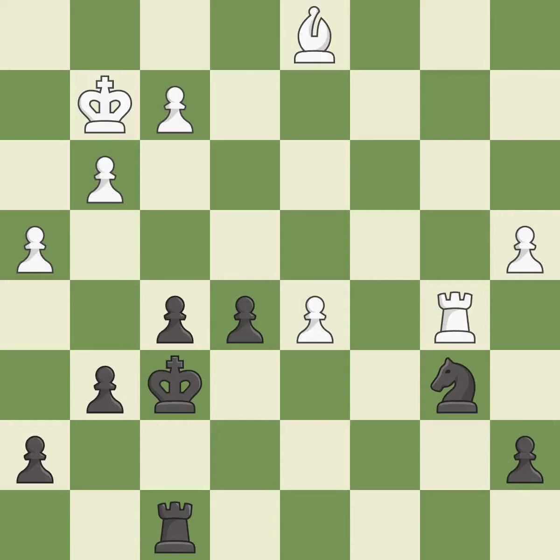This threatens to kick a knight — it is a mistake. That's not a mistake, but it's not the best move either — it is good. This protects the attacked pawn — it is best. The game was close to balanced, but now black is worse — it is a mistake.